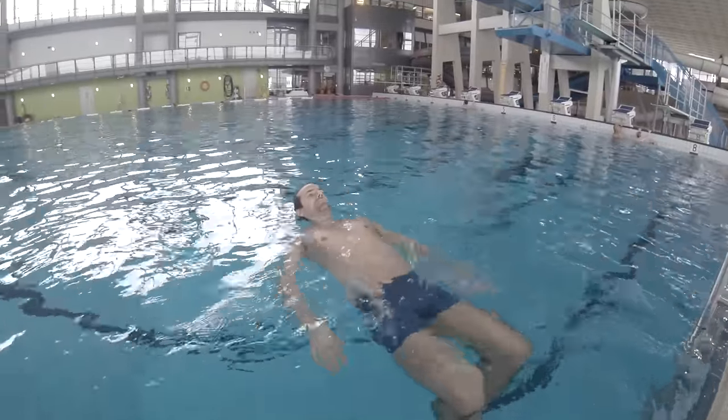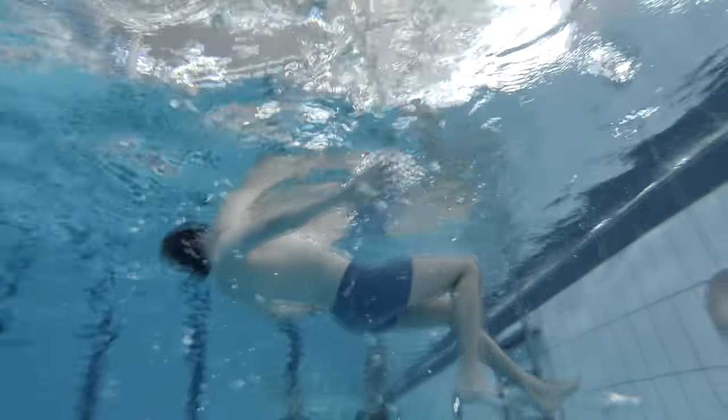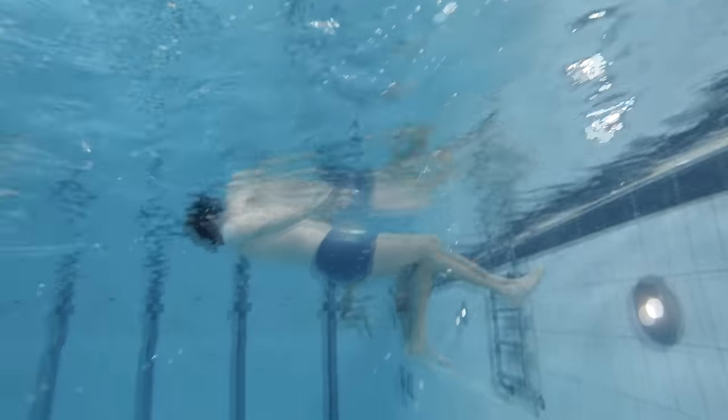Hello guys, Kristian Vetter here, and today I want to teach you how to float on your back in water. The first thing you need to think about is that you have air in your lungs, and it's this air that helps you to float in the water.